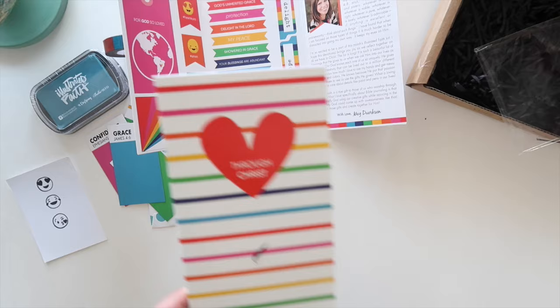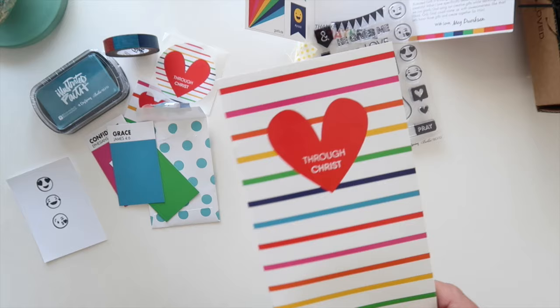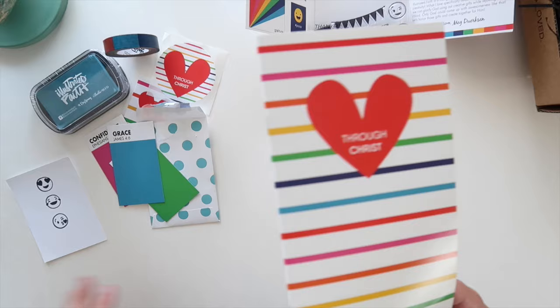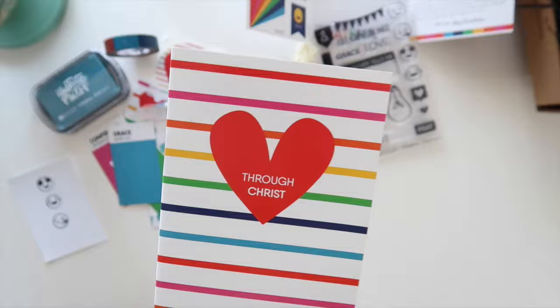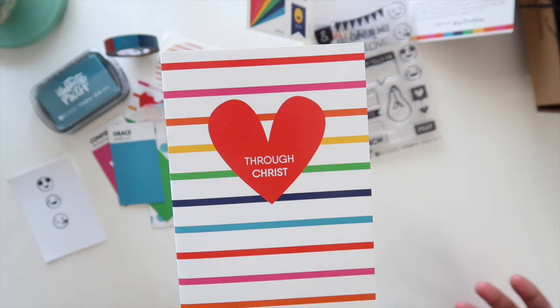Last but not least, the heart of this kit belongs right in here — this is where Meg poured her heart and soul. This is what's so important and different about the Illustrated Faith kits: these letters from the artist to you, devotionals, and us as a team working through whatever the topic may be together. I want to work through this kit more personally with you guys this month — I'm moving, so I plan on doing some more videos and explaining that process for myself, and I would love to have you join me.